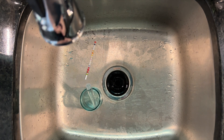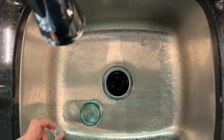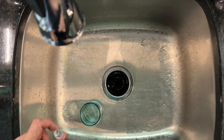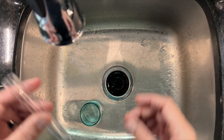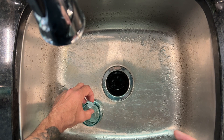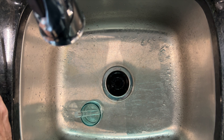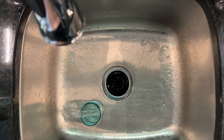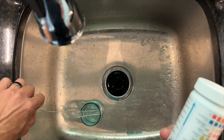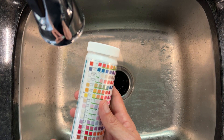I'm going to discard that, go downstairs, turn the filter back on, run it through the house, and do the next test. I've flushed out all the water from the system that was in there when the filter was off, turned the filter back on, ran the water through the system for a couple minutes. What we have in here now should be filtered water. We'll fill that up, set it in my super neat holder, dip the strip, and compare.